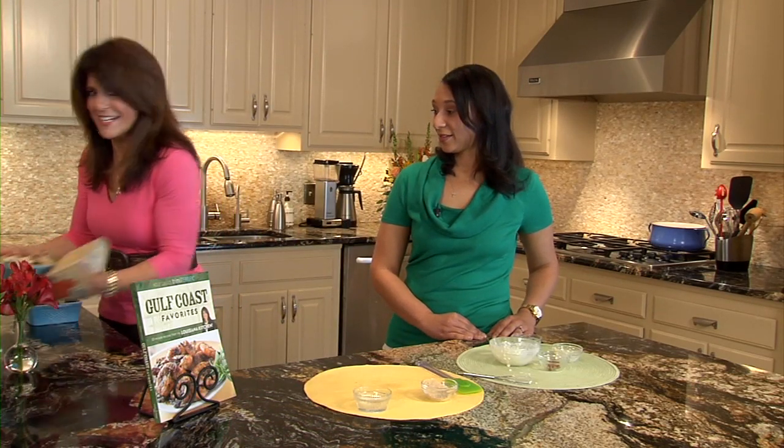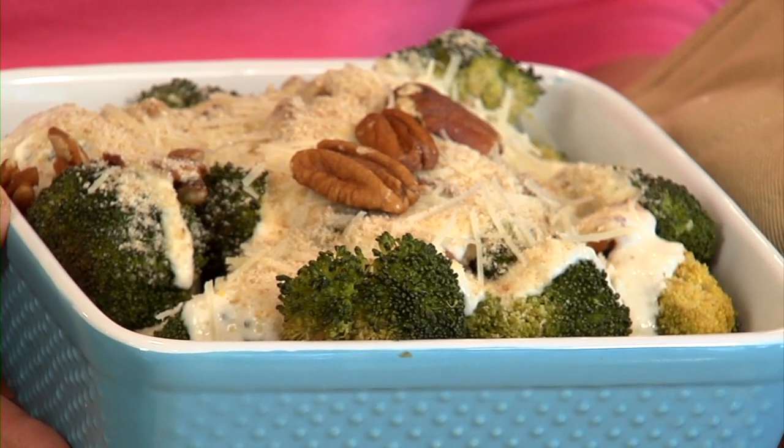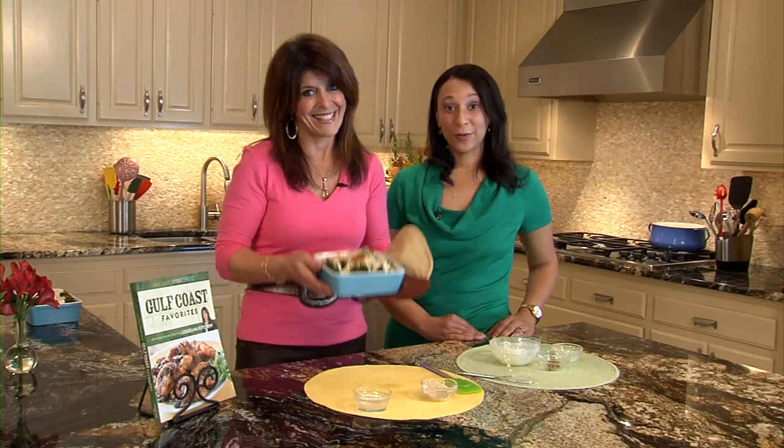Look what I just got out. Yum, looks delicious! Easy to make, just a few ingredients from my Gulf Coast Favorites book. All my recipes have your nutritional information and your diabetic exchange. Great recipes.